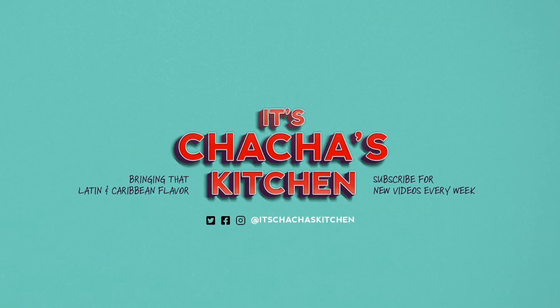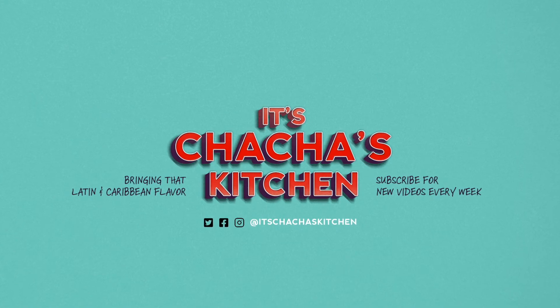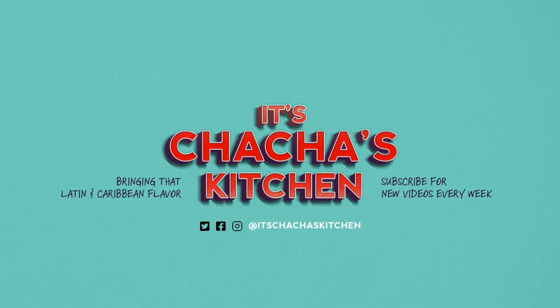Don't forget to like, comment, and subscribe down below. Until next time, it's ChaCha — this is my kitchen, let's do this thing.